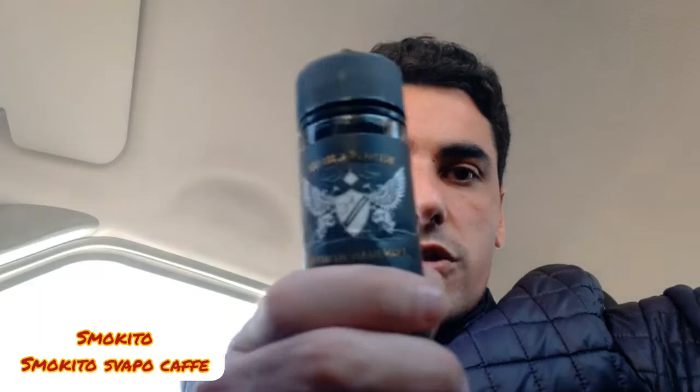Salve a tutti, benvenuti in questo nuovo video della Pantera dello svapo. Oggi vi porto la recensione del liquido Don Juan Reservo. Questo praticamente è una crema di vaniglia, un cremoso gelato alla vaniglia con noci e cocco.